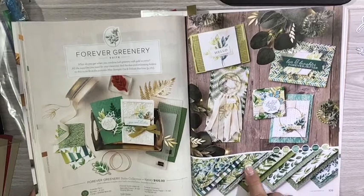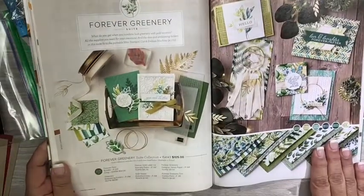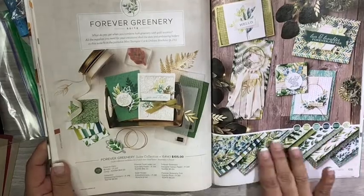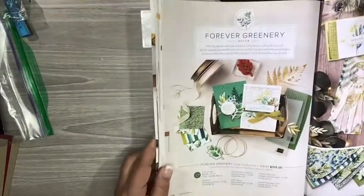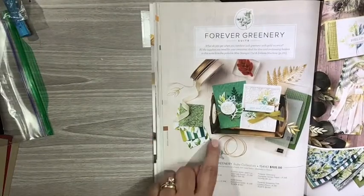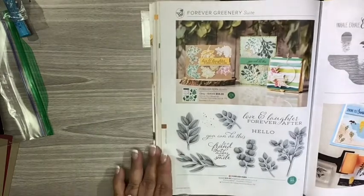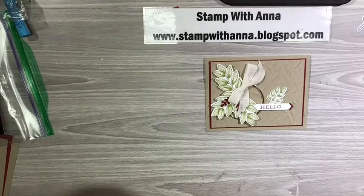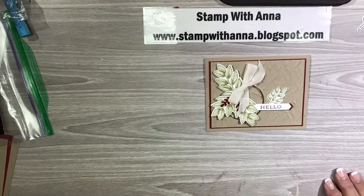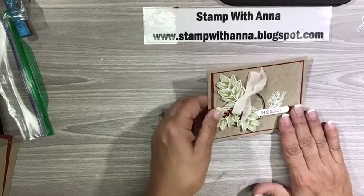Here's the paper. We're not going to be using any of the paper today — I've done a few videos already with the paper — but this is the whole suite and you can see it's just beautiful. We're going to be using these gold hoops, this stamp set, and the coordinating dies that go with it. I'll explain more about that as we go along. Here is the finished card and let me show you how it came together.